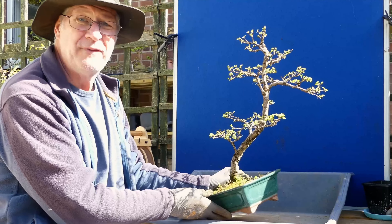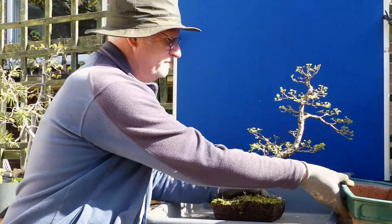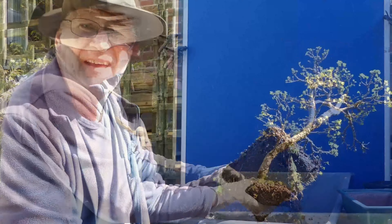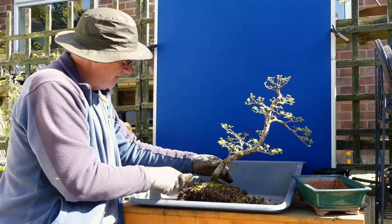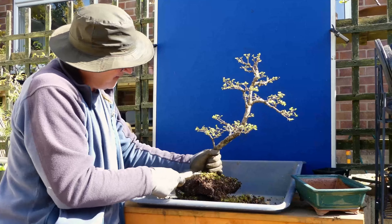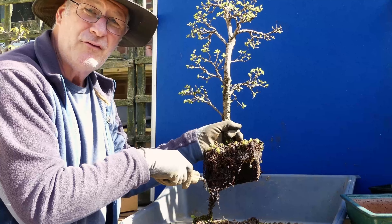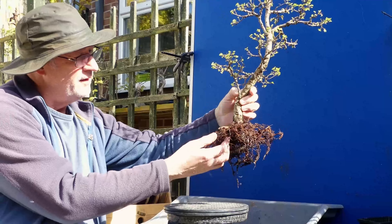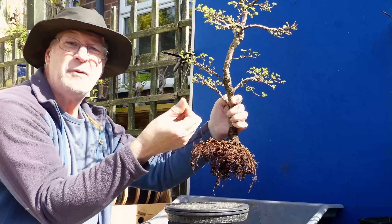I'm looking at potentially putting it more upright, but first let's have a look and see what this is really like. Very wet under there - that never bodes well. Using a root rake very gently. I've got a good spread of roots; I'm just going to continue to rake this out, wash them out, have a look and see what we've got. That's come about quite well - lots of nice looking roots there, all a nice color, apart from that bit of wire which looks very dark.